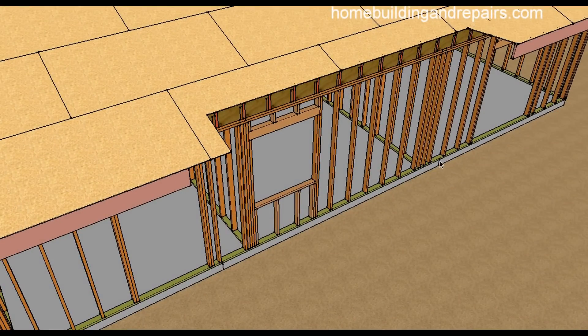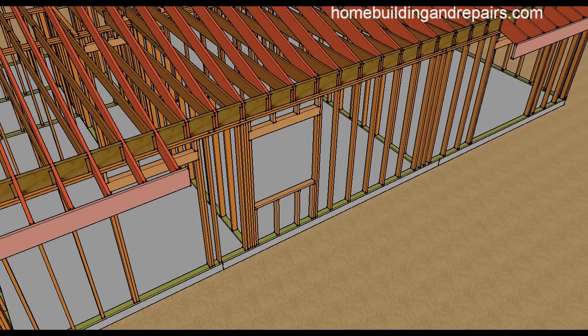I went ahead and marked where the edge of the room addition was so that we don't lose track and have a good idea of where everything is going to line up. What we have here is an existing conventional roof, and I would imagine this system would also work well if these were trusses.